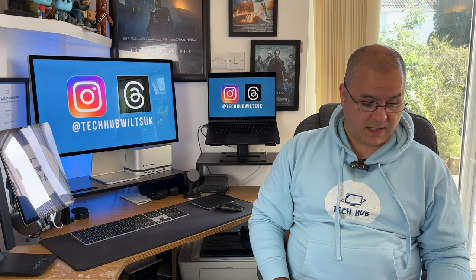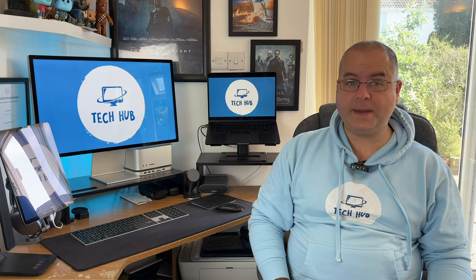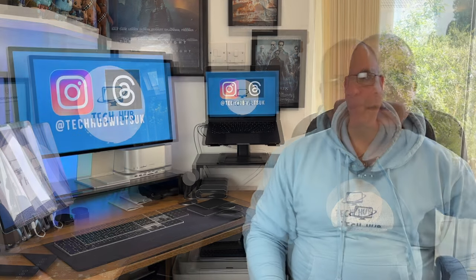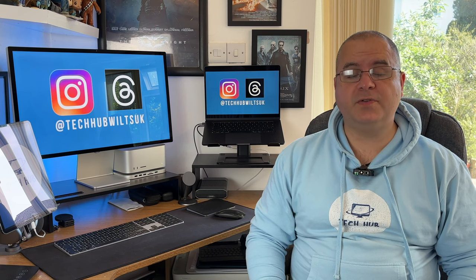It also has built-in speakers which are a high-fidelity 6-speaker system with force-cancelling woofers. It has wide stereo sound and supports Spatial Audio. The built-in mic has a 3-mic array with high signal-to-noise ratio and directional beamforming. This also supports Hey Siri as well. Connectivity-wise, it has one Thunderbolt 3 port which you connect for the output to the monitor, and it has three USB-C ports.